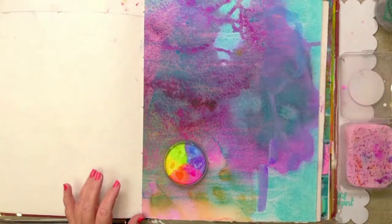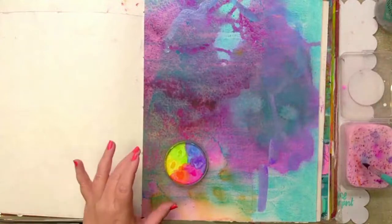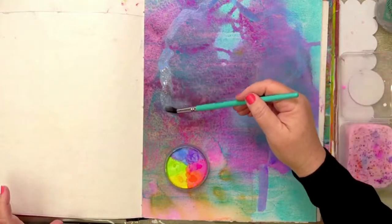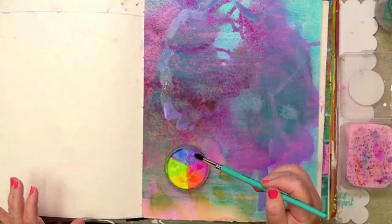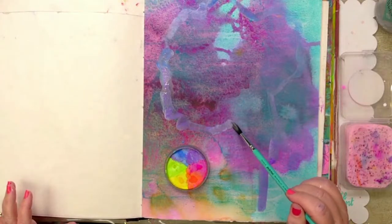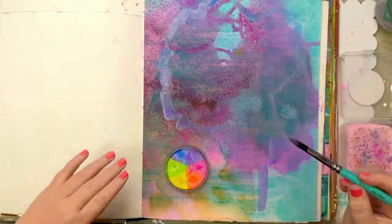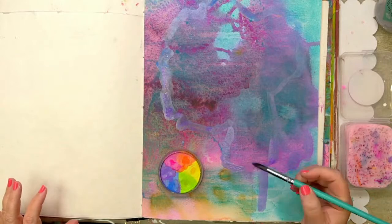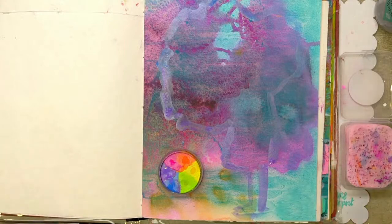Sometimes we think of metallics more as a topper, but really to give them their due, they can be used in all sorts of other ways. I like to try and reverse what I think something should be doing and approach it from a different angle. I'm going around the edge — this is just going to look like a great big fairy floss on a stick for the time being.